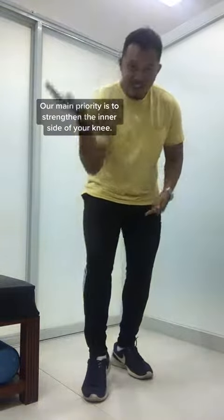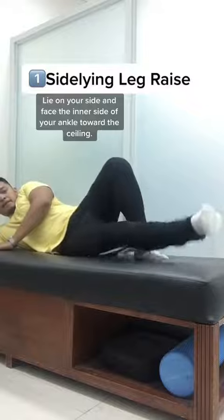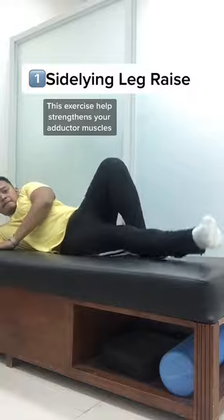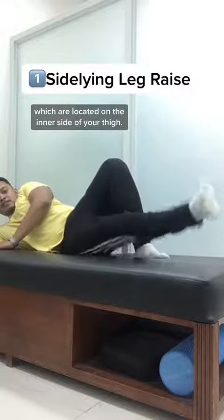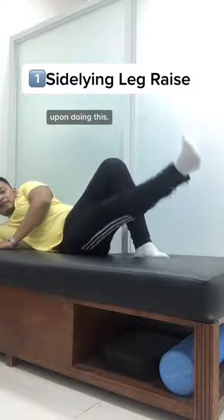Our main priority is to strengthen the inner side of your knee. Lie on your side and face the inner side of your ankle toward the ceiling. This exercise helps strengthen your adductor muscles, which are located on the inner side of your thigh. Make sure to keep your knee straight upon doing this.